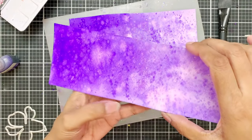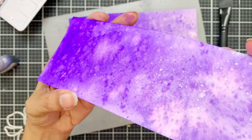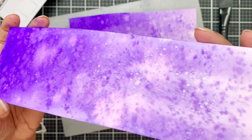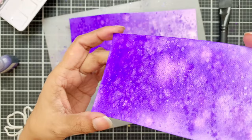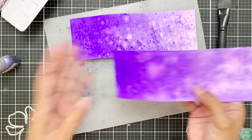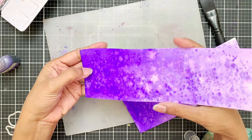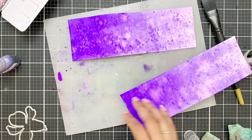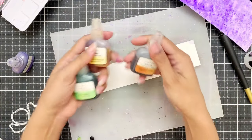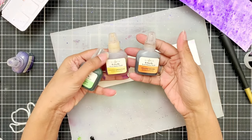Once I'm happy with the look, I'll use my heat tool to dry the panel. Up close you can see both the light and dark splatters — the water splatters and the concentrated paint splatters. It looks like we treated this panel with salt, similar to a salt-on-watercolor background effect. The color looks a little off in the video — it appears slightly purple, but in person it's a beautiful bluish-purple.